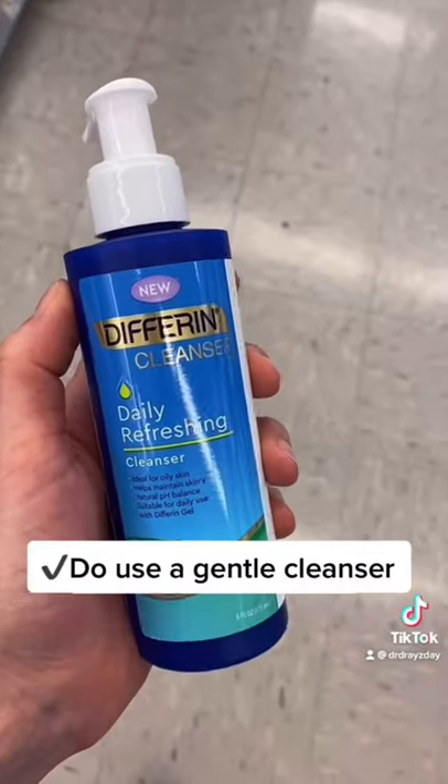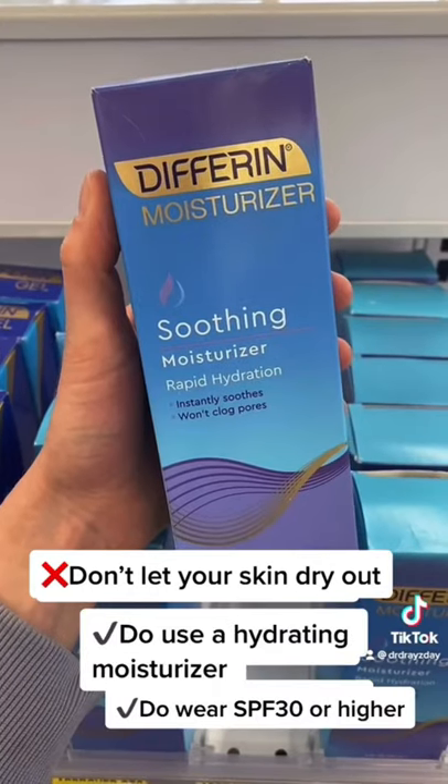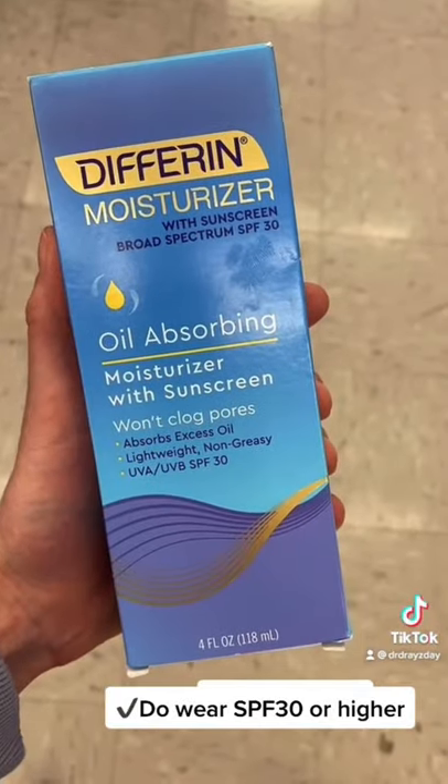Don't scrub your face. That can lead to too much irritation. Instead, choose a gentle cleanser. Retinoids can be drying, especially in the beginning, so do use a hydrating moisturizer, and sunscreen during the day is a must.